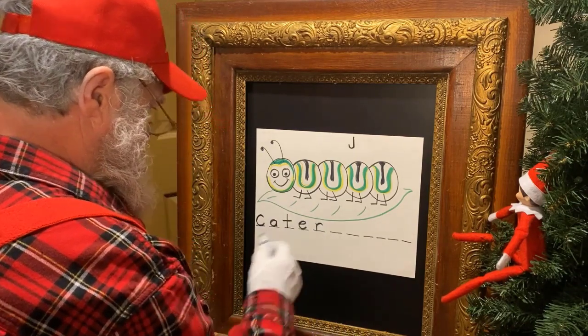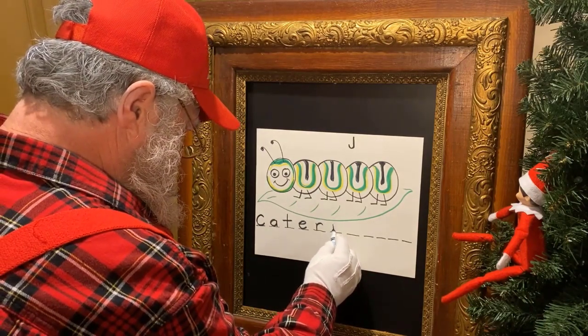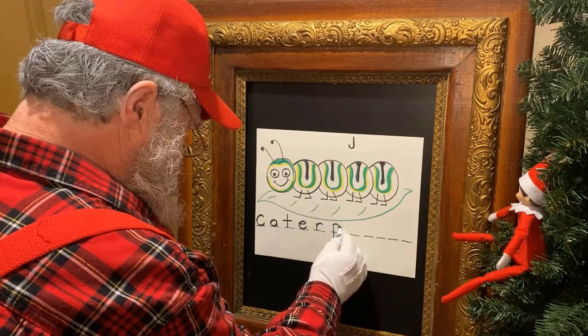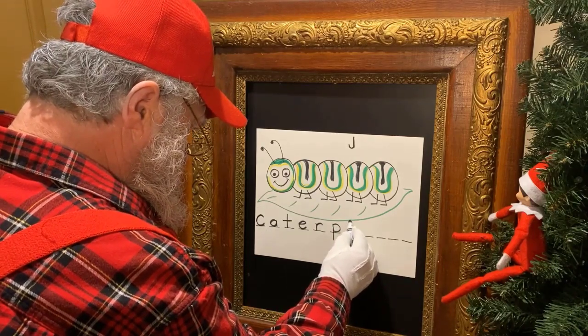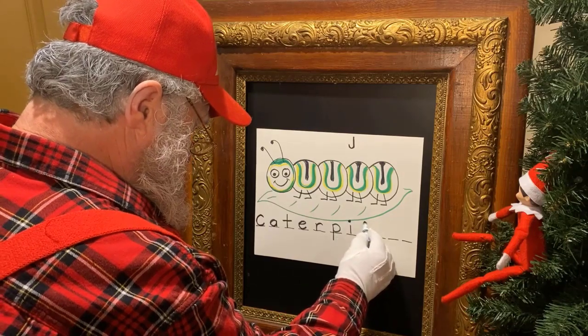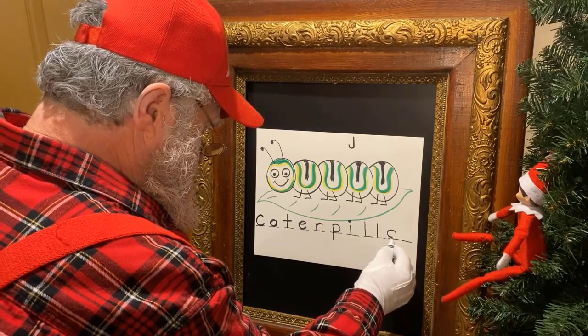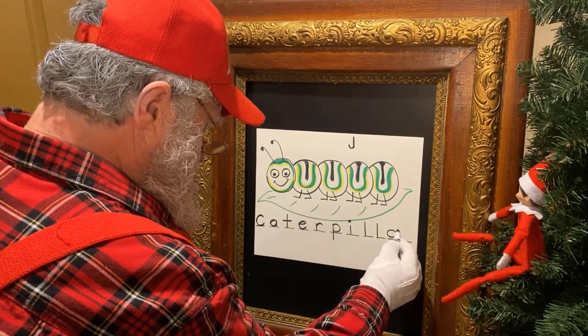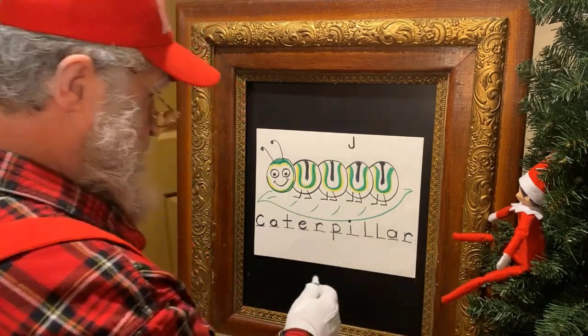So now we have C-A-T-E-R. The next letter is a P, then an I, then L and L, then another A, and another R. There — caterpillar!